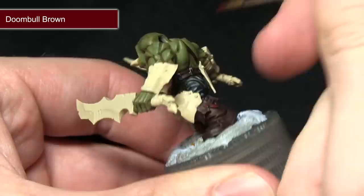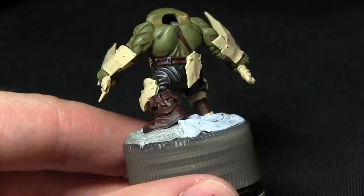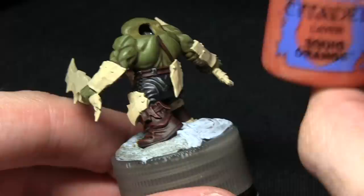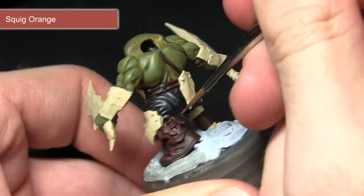Once the base layer has been applied to the leather areas the next step is to highlight the very edges using Doombull Brown. By highlighting the edges with Doombull Brown we get this nice deep red colour — it's almost like a very dark red boot that's been worn along the edges. With the first highlight completed the next step is to perform a second finer highlight of Squig Orange, focusing on the very tips just along the top of the edges, which accentuates the faded leather effect.